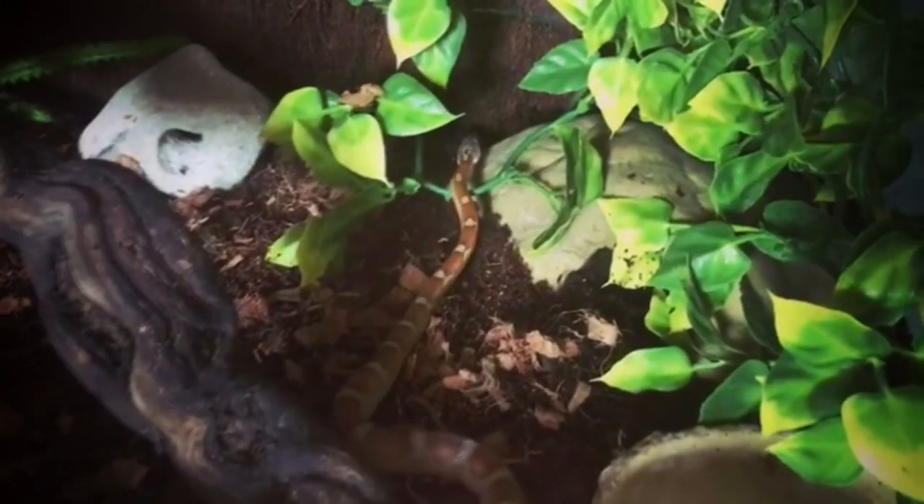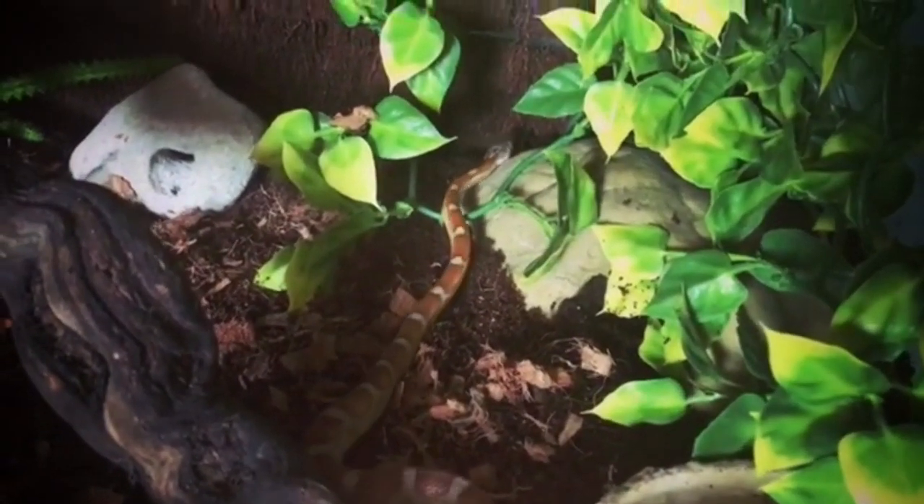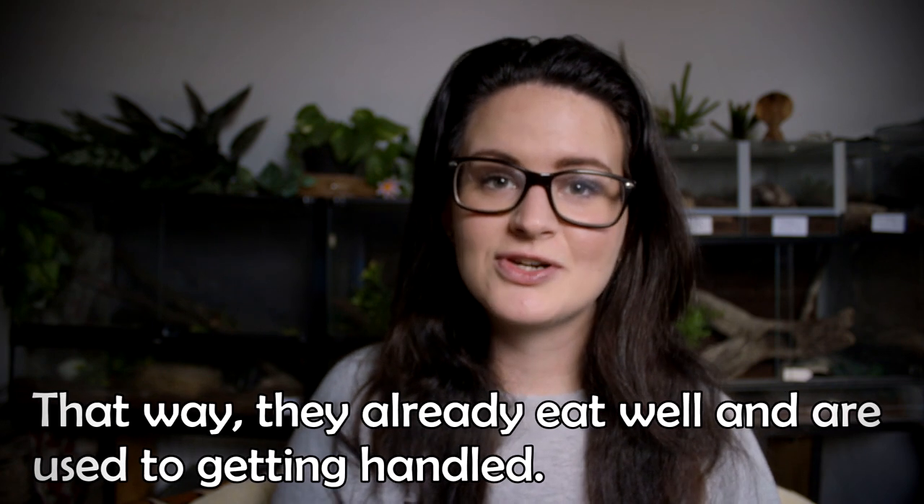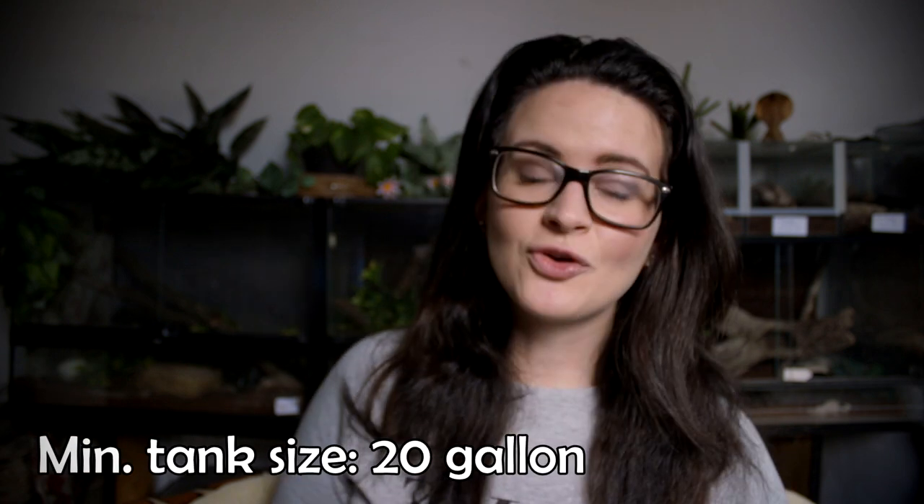When it comes to the size of the terrarium, corn snakes are fully capable of going into a big terrarium. If you get a hatchling, it might be better to start off in a small terrarium to make sure their feeding habits are okay, and then move them into a bigger one. If you're buying an adult corn snake, you can put them in whatever size you like, though the minimum requirement is about 75 liters. It's always a good idea to provide your snake with several hides.